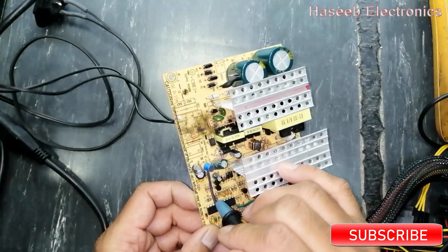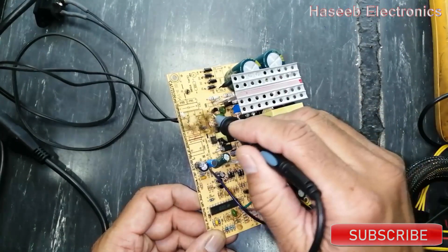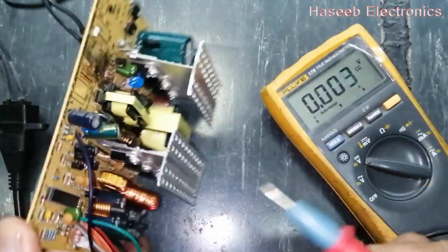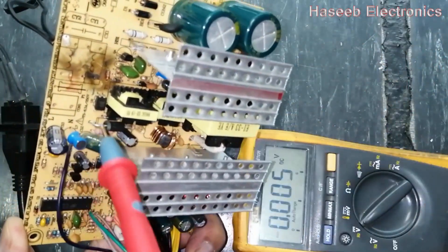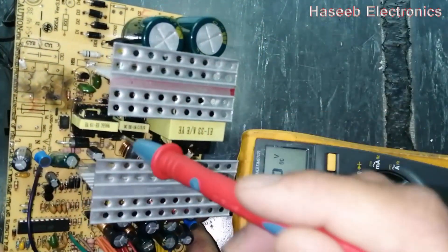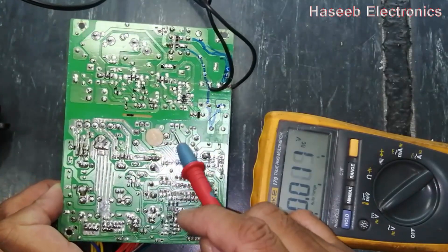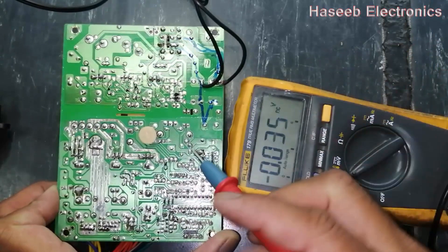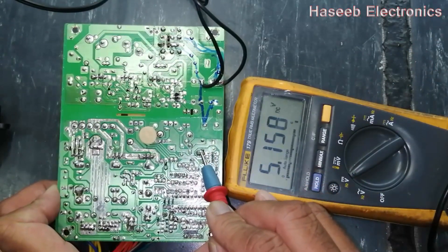So if we don't find voltage at this wire, we have to monitor these components in the standby section. We have 5 volt output from this rectifier, and we also have a second section of the standby section that is about 10-12 volts. From this point to this point we are taking 5 volts. This is our standby section — standby SB output.